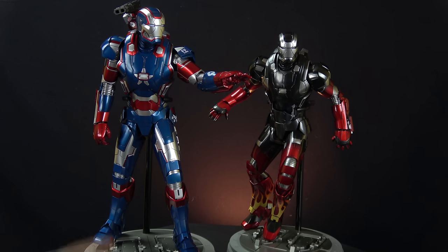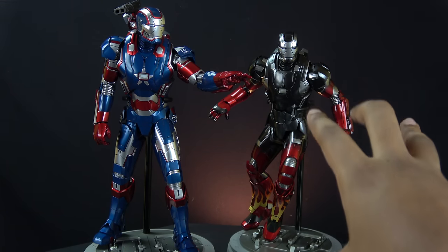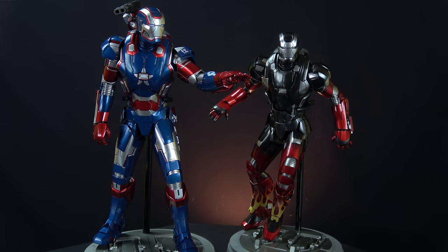Until you put a head sculpt on it, it's an actual person in there. But as far as the suits go, Iron Men are just suits — they're not people — so you can have a ton of these and they look simply awesome in your collection. Right now I'm just going for War Machines.